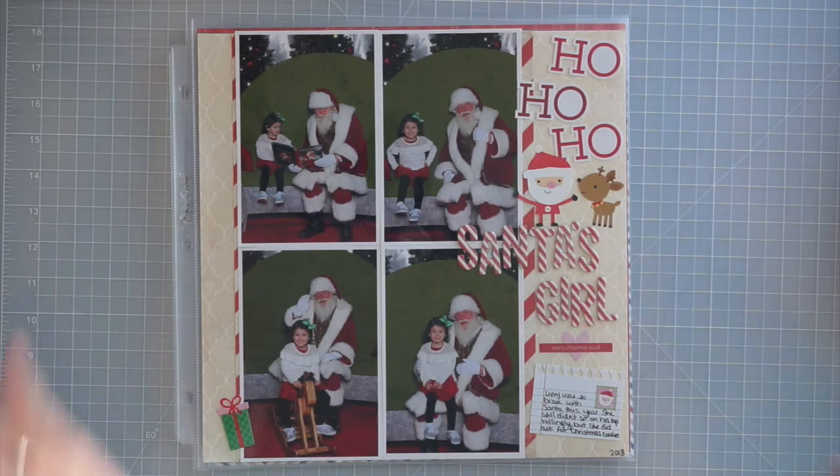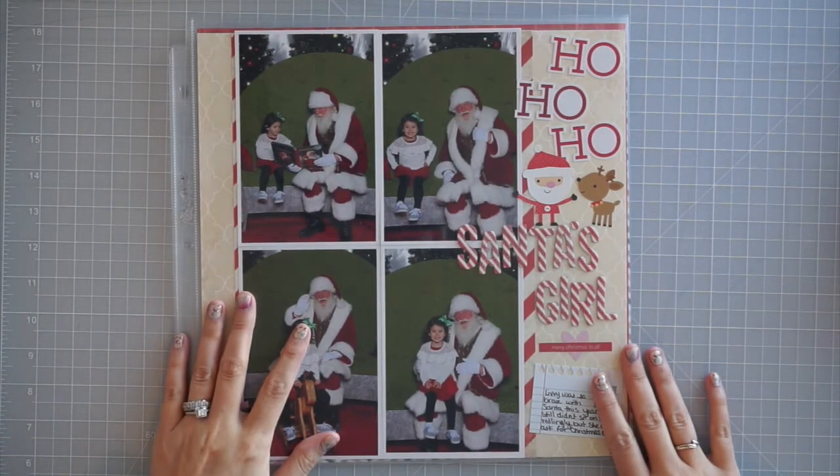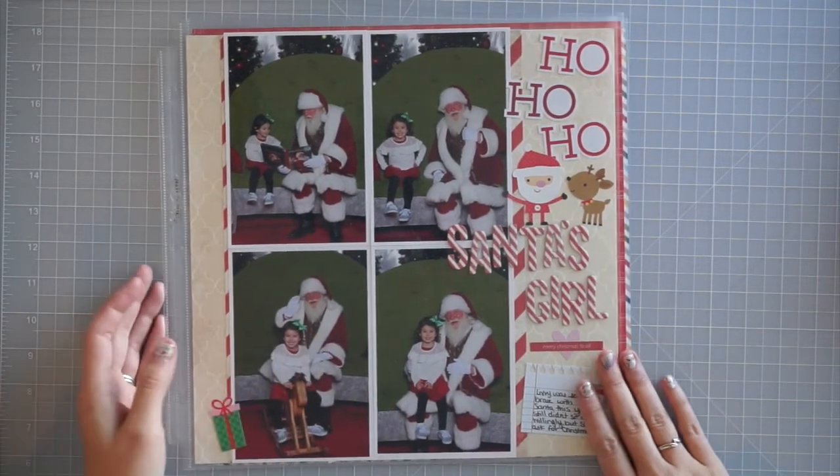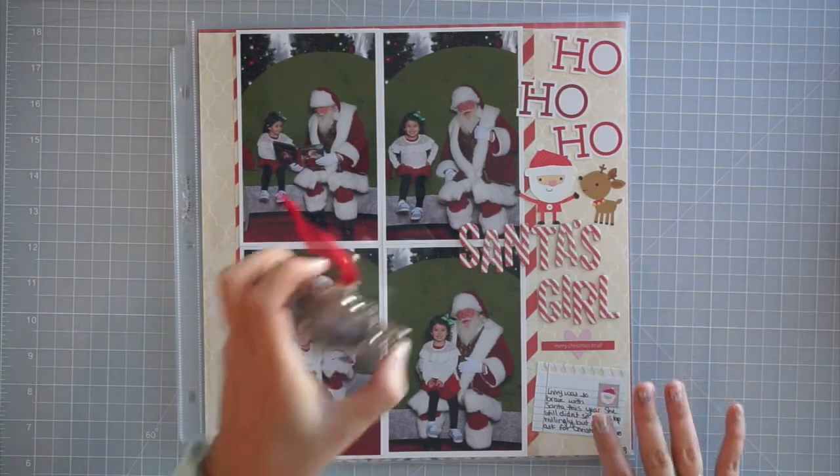I ended up ordering my 12x12 prints, so I will be doing a review of those when they come in. I've also made some traditional pages — these are all up on the blog already so I will link to them down below. I just got three of these done.